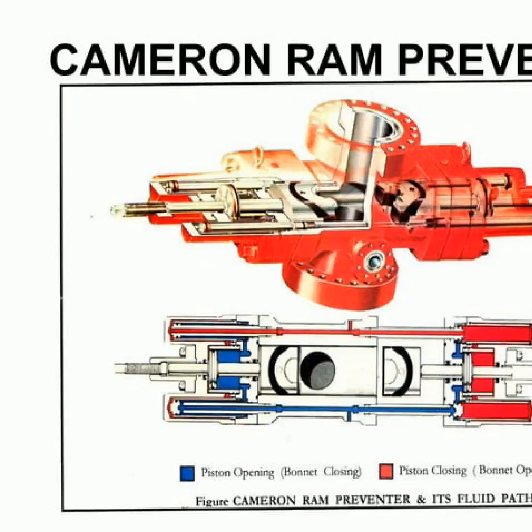A Cameron RAM preventer is a tool used to limit or prevent the sudden flow of well fluids and or formation fluid from the wellbore to lower pressure zones below. It is composed of a piston, a bonnet closing, and a bonnet. The piston is forced upwards by pressure, forming a seal between the piston and the borehole, thus creating a path for the fluid. This device is essential in avoiding blowouts and other mishaps, as well as contamination.